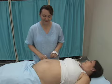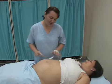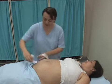Next, move on to the measurement of the uterine fundus. The size of the uterus is measured through the abdomen to estimate the growth of the fetus.